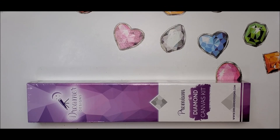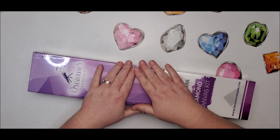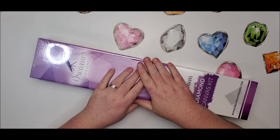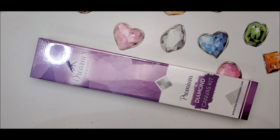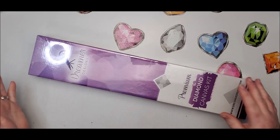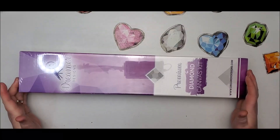Welcome back to my channel everybody, this is Donnie and you're watching Diamond Painting by Donnie. Today I am unboxing a diamond painting from Dreamer Designs. This is my very first Dreamer Designs canvas and I didn't really know much about the company, so I took some time, went through their website, watched all their videos and read up on information I'd normally want to know about a diamond painting.